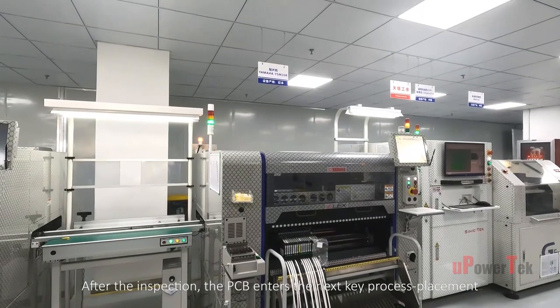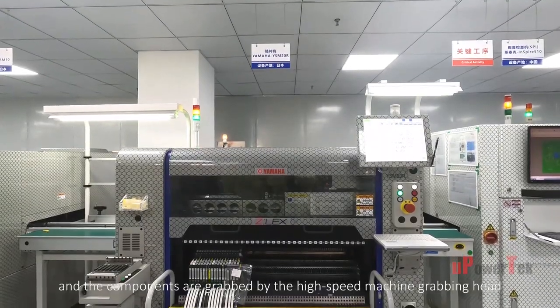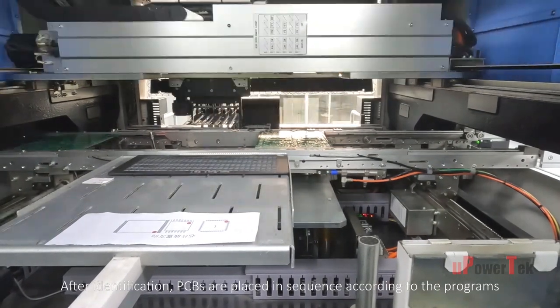After the inspection, the PCB enters the next key process: placement. The components are grabbed by the high-speed machine grabbing head, and after identification, PCBs are placed in sequence according to the program.